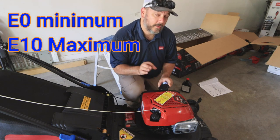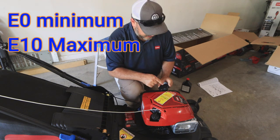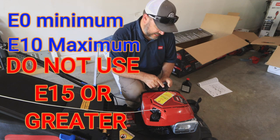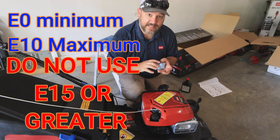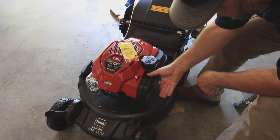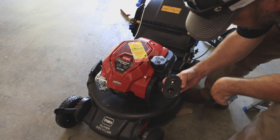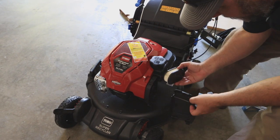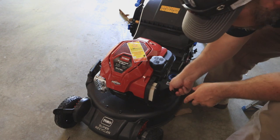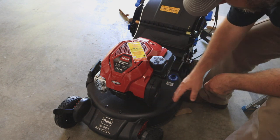Right in front of your gas fill is your air filter. That's easy to take care of — take it off, take a look at it whenever it's time, and snap it right back on. Pretty easy item to maintain.